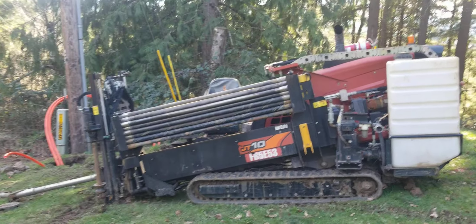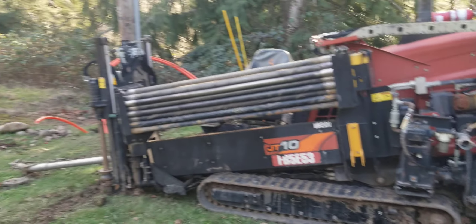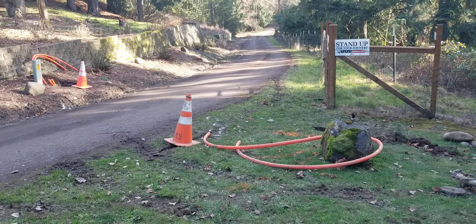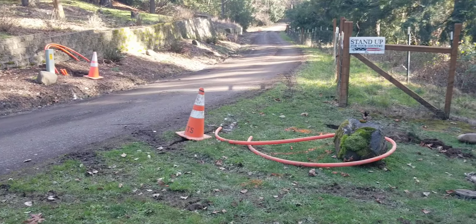What is directional boring? This is a directional boring machine. Directional boring is when you need to get from one side of the road to the other, or from the road to a house, and there's a bunch of power, phone, water, or gas lines in the road you don't want to dig through.